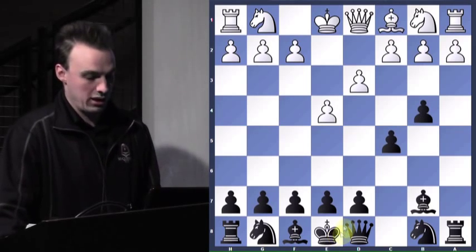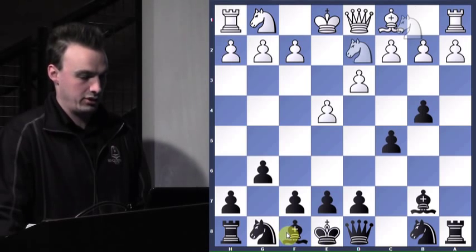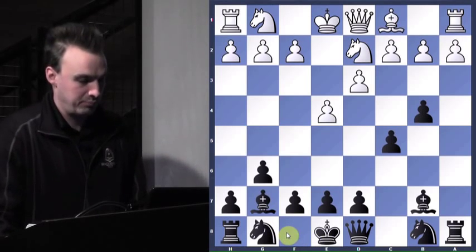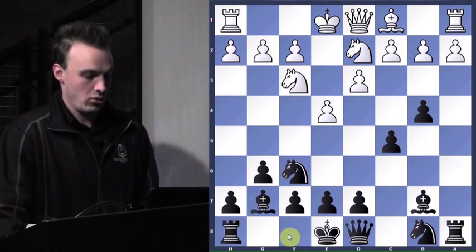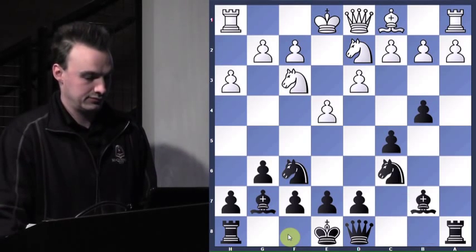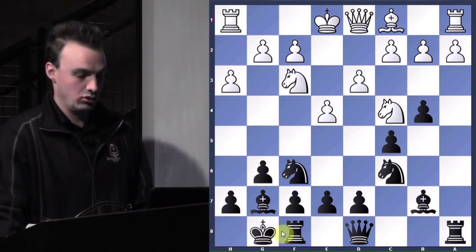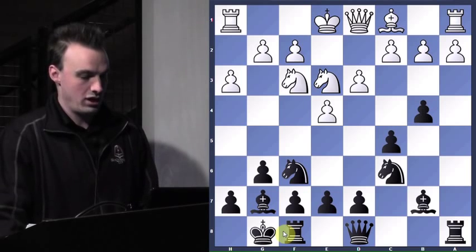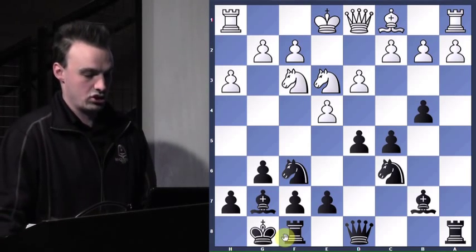So we just want to leave that alone and get our other bishop out. Knight up, bishop up, gets his knight out. We're getting our pieces out, playing well. Get castled. And now we can just try to trade pieces because we're up material — we'll just try to trade. So d5 — he attacks our knight.